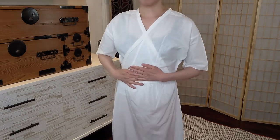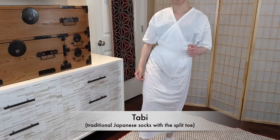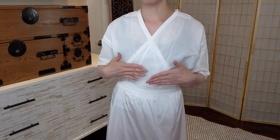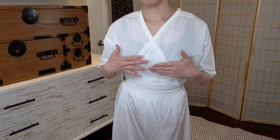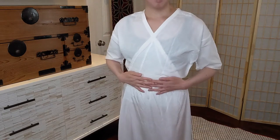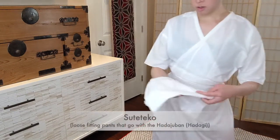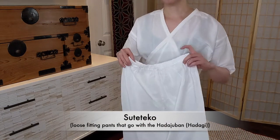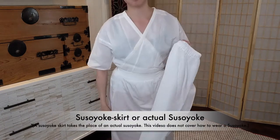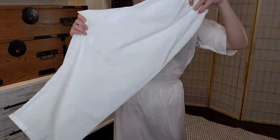I already have my inner undergarments on. The first thing you want to do is put on your tabi socks. Over that, you want to have a sports bra or a chest binder on to flatten yourself. Then you want to wear the harajuban, which is the layer that touches your skin. There's also an option to wear pants called suteteko — s-u-t-e-t-e-k-o — which are very loose and comfortable. I chose the skirt option because it provides easier bathroom access, but typically men would wear the suteteko undergarment.